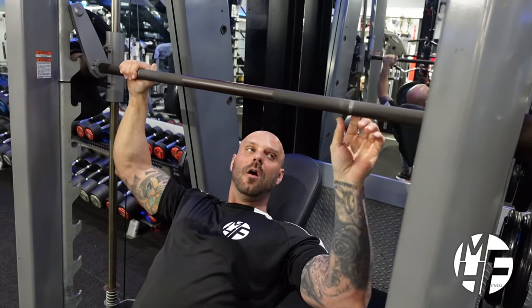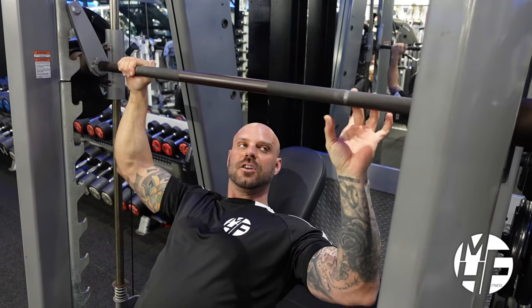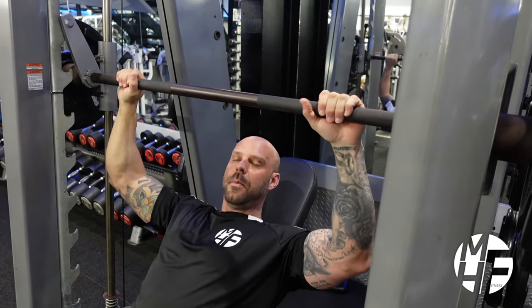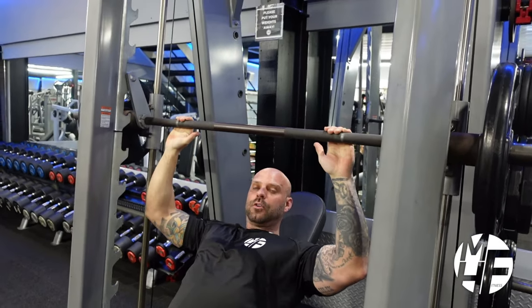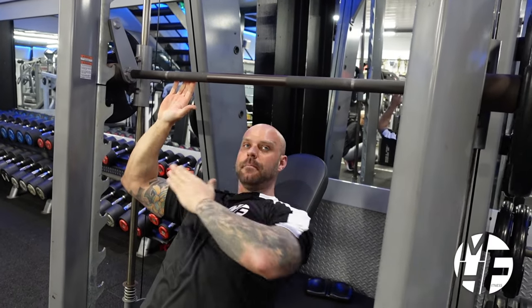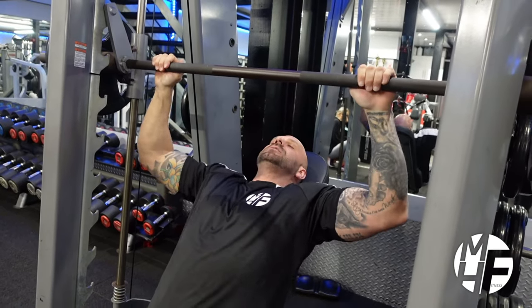Grab the bar — a lot of bars have ridges and a smooth section, which is generally where you put your middle finger. If your bar doesn't have that, take your shoulders up, place your pinky at that point, then grip the bar. Our elbows are positioned slightly forward — not going wide, not like a tricep press, but somewhere in between. Getting your elbow position right on this is absolutely critical.